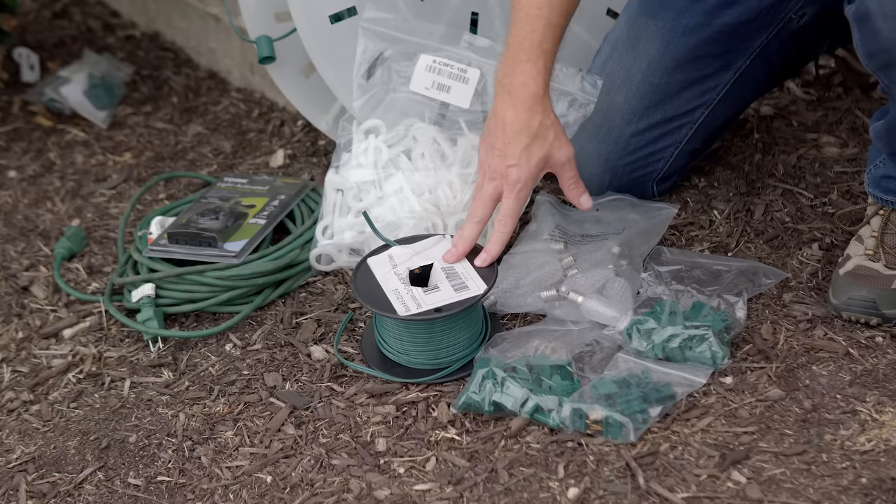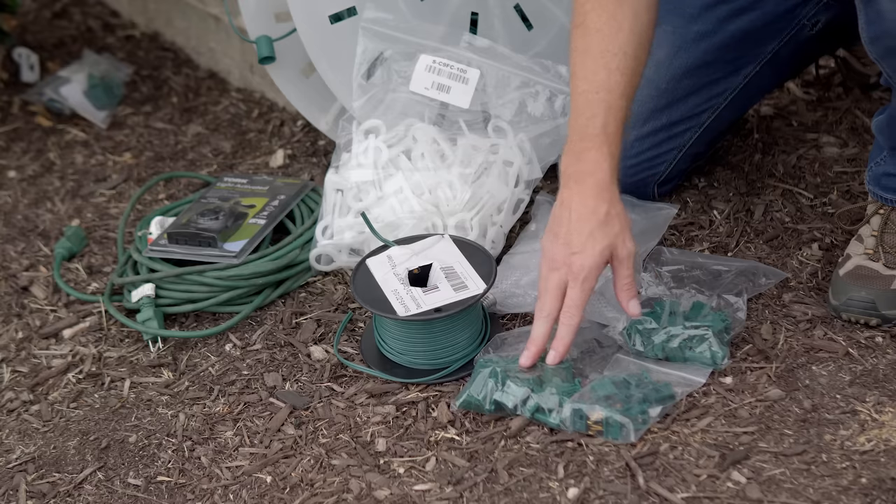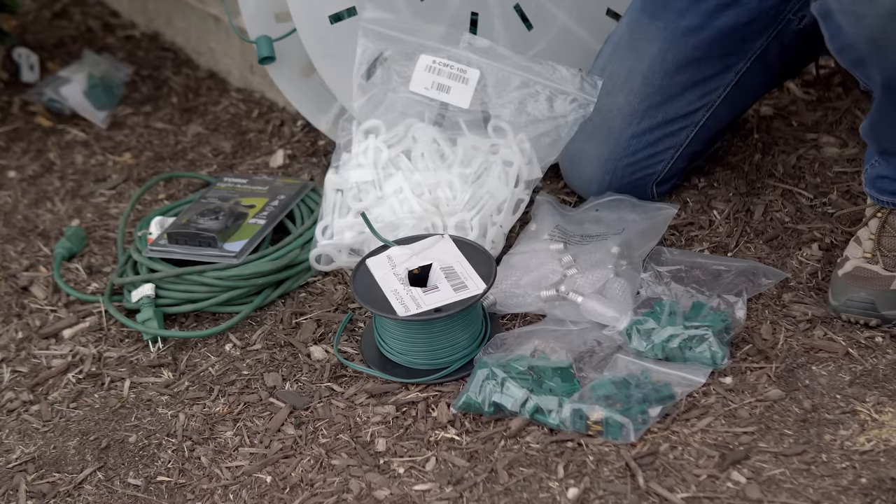We're going to be using an 18.2 SPT1 zip cord. What's great about zip cord is it allows you to customize your extension cord so you have nice, clean extensions — not too long, not too short. You can cut it to length and add your males and females. We have our male vampires, female vampires, our timer so that we can control when the lights come on and off, and an extension cord.